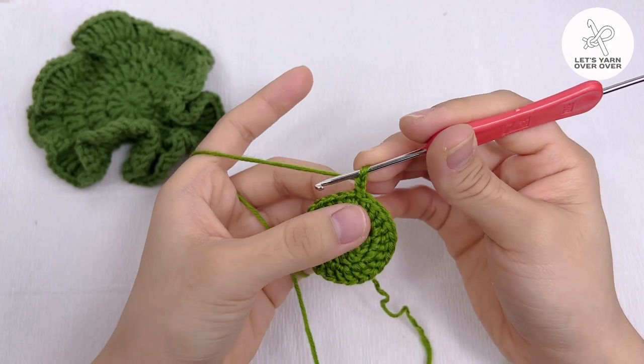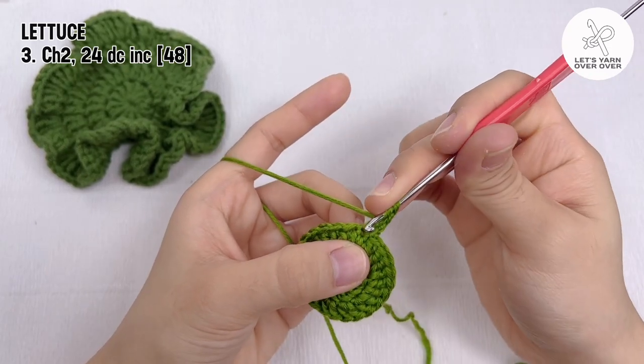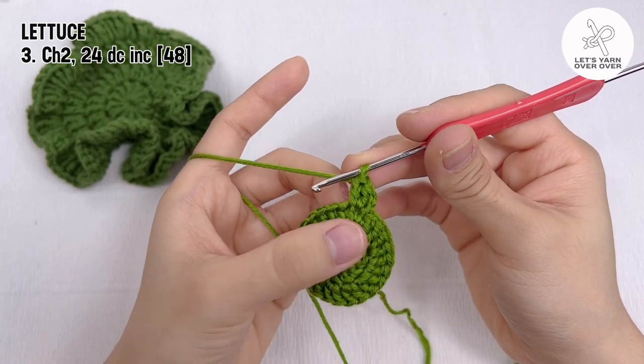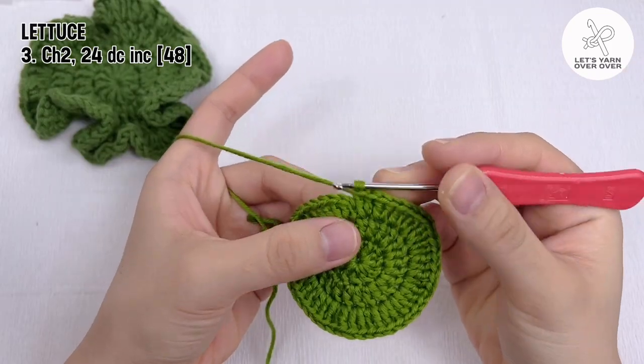Round 3: chain 2, repeat round 2, which is two double crochet in every stitch around. It is 24 double crochet increases or 48 double crochet in total. Slip stitch to end the round.